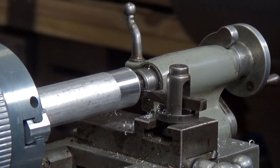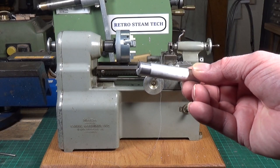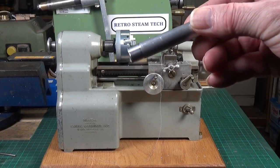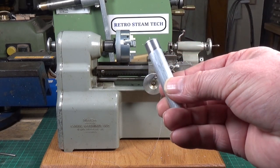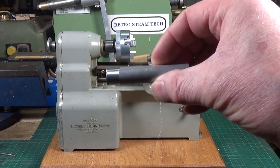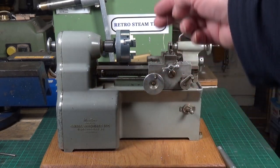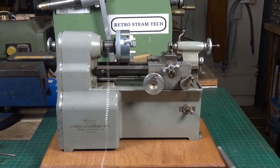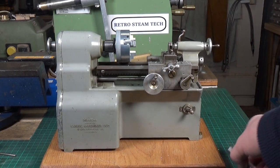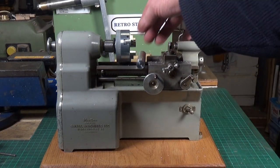That looks pretty damn good to me. I'll take the workpiece out and have a closer look at the finish. Very successful — absolutely superb finish on there, no problem at all. That means for small pieces of aluminium work, particularly for model steam engines, it's absolutely brilliant. You can see the kind of chips it made. It would appear the Manson lathe is perfectly okay for turning aluminium as well as brass and cast iron.